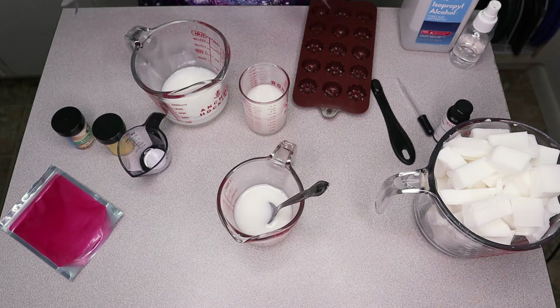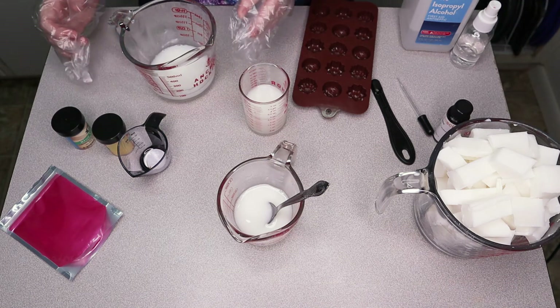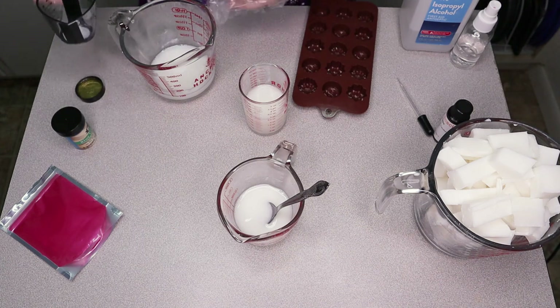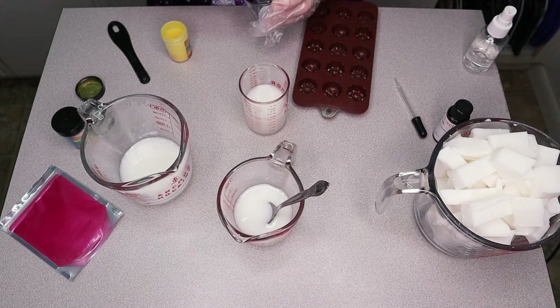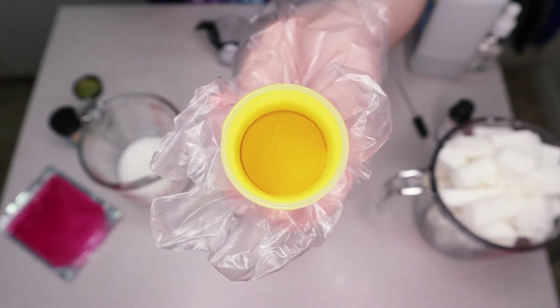I'm putting my gloves on now. I had most of this stuff pre-cut because that takes a while, especially when you're measuring literally an ounce of soap — and over here we have like 42 ounces. I almost poured the soap right into the actual mica — I would have hated myself because that is a very pretty mica. It's a beautiful yellow color and I dig it so much.